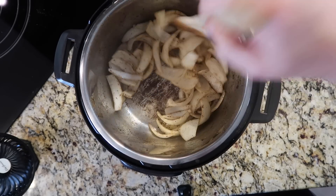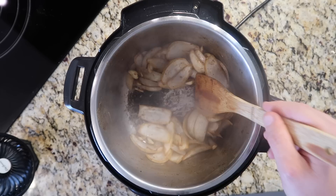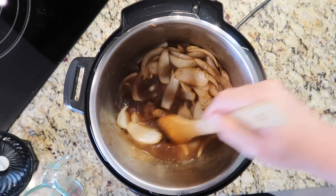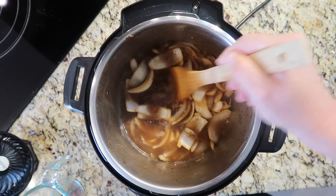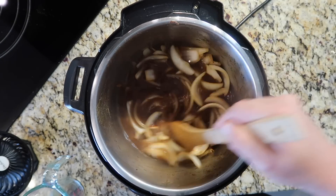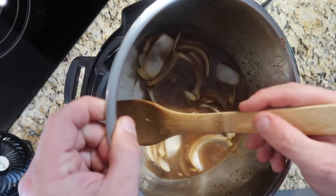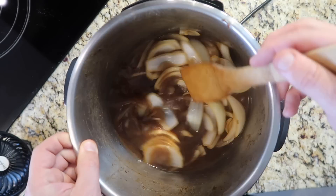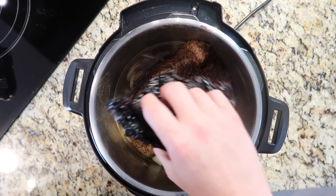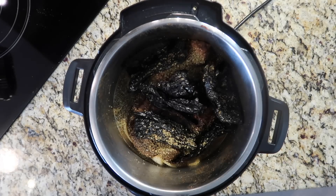Sauté the onion and garlic for about five minutes. After that, you can still see the bottom is a little bit caked on — that's all about to change. Pour in two cups of beef broth and deglaze the bottom, making sure everything's nice and clear. Get in there with a wooden spatula and you'll see everything comes up very easily, leaving the bottom nice and smooth. Slide the roast right back into the pot on top of the onion, add those ancho chilies on top, and sprinkle some oregano throughout the sides. Now we're ready to pressure cook.